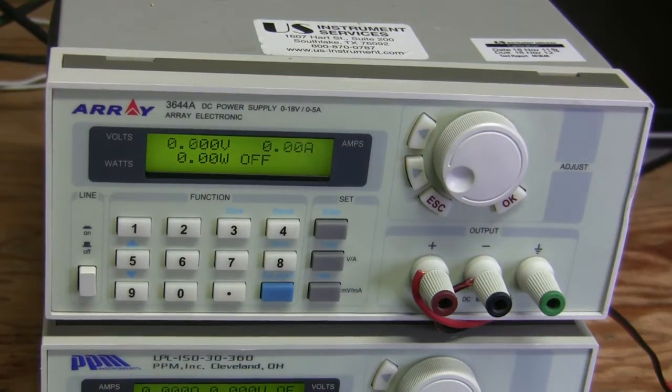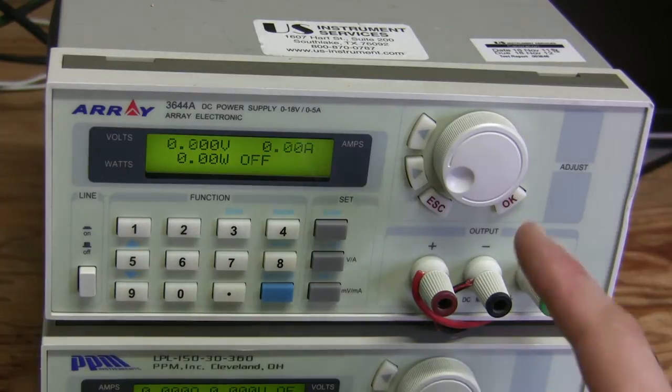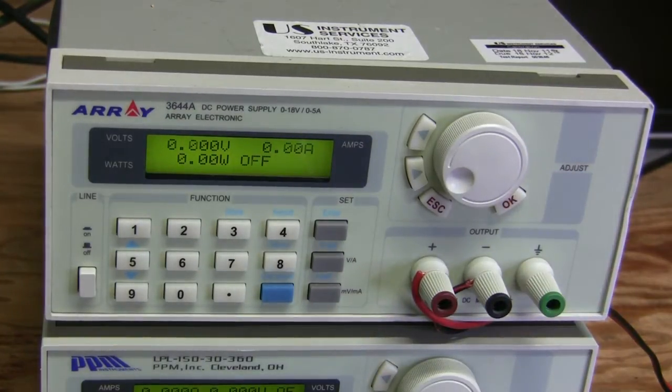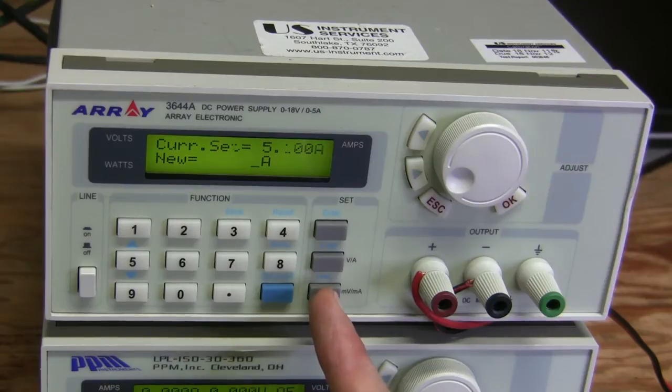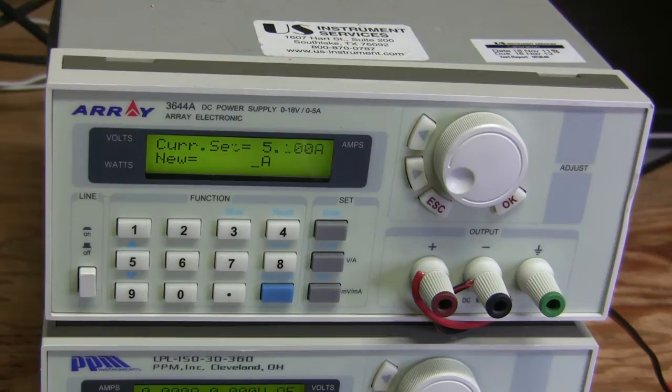Hello, this is a follow-up to my previous video in which I repaired this power supply. Now I would like to review a few things about it, in particular the user interface and how to set current limit. One way is to use the rotary encoder, and another is to use the keypad. There's this I-set button — I push it and now I see the current is set to 5.1 amps, which should be the maximum.